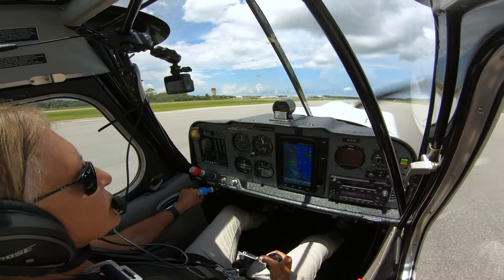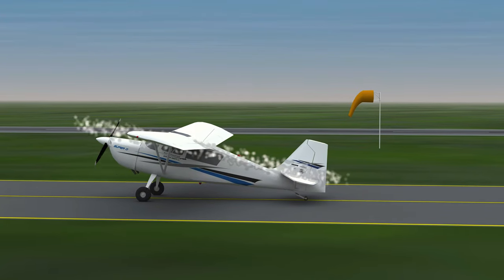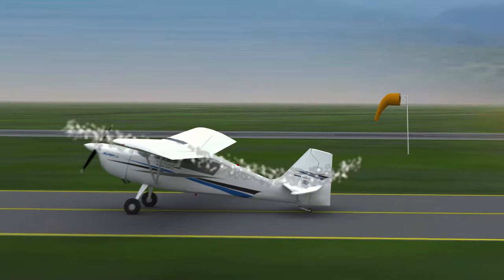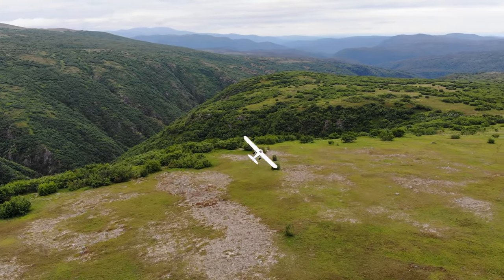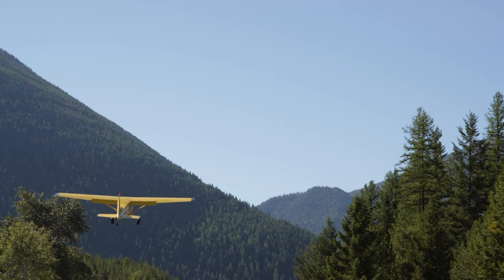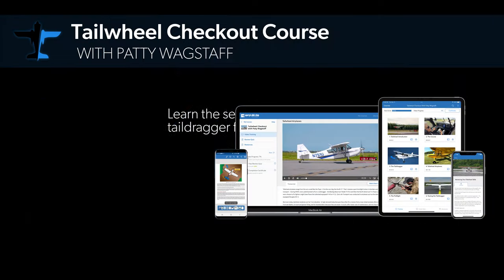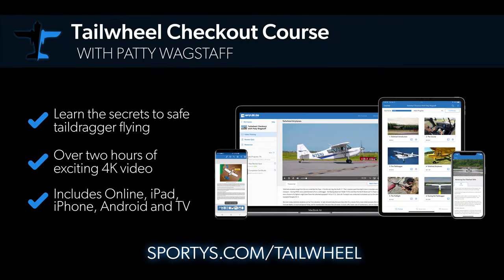Multiple camera angles help you visualize every maneuver from start to finish, and 3D animations explore key topics. Earning a tailwheel endorsement can open up an exciting world of flying adventures, from light sport aircraft to high-performance experimental aircraft to backcountry flying. Sporty's Tailwheel Checkout Course with Patty Wagstaff is the perfect introduction.